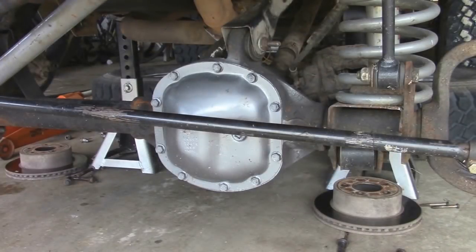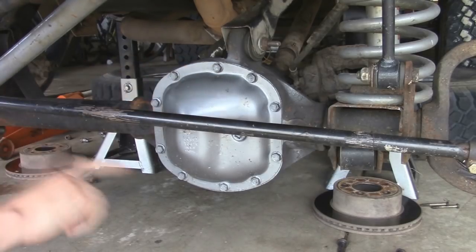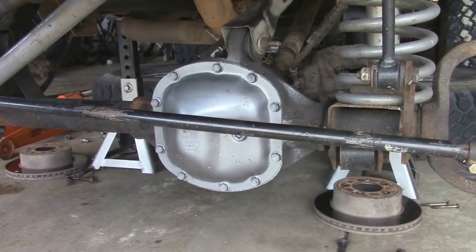So now the next thing we're going to do is remove the differential cover. To do that there's going to be 10 half-inch bolts all the way around. You want to make sure you have something under it to catch all the oil that's coming out. So I'm going to take every bolt out except for the top one, and then take a screwdriver and pry it open a little just so it doesn't splatter everywhere. If you wanted more room to work, you can remove your tie rod from either end and swing it all the way to give you more workroom.